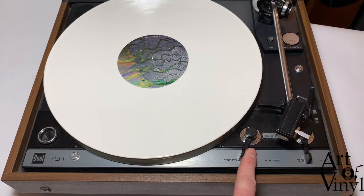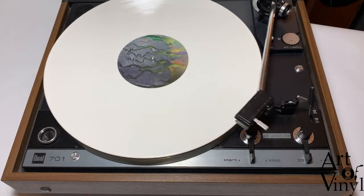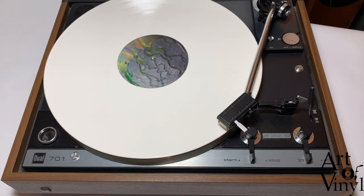Now there's only one thing left to do and that is to enjoy your music. If you want to buy the Stoyer Pimple, you can find a link to our website in the description below. If you have any questions, please leave them as a comment underneath this video. Good luck with repairing your own record player and thank you for watching.